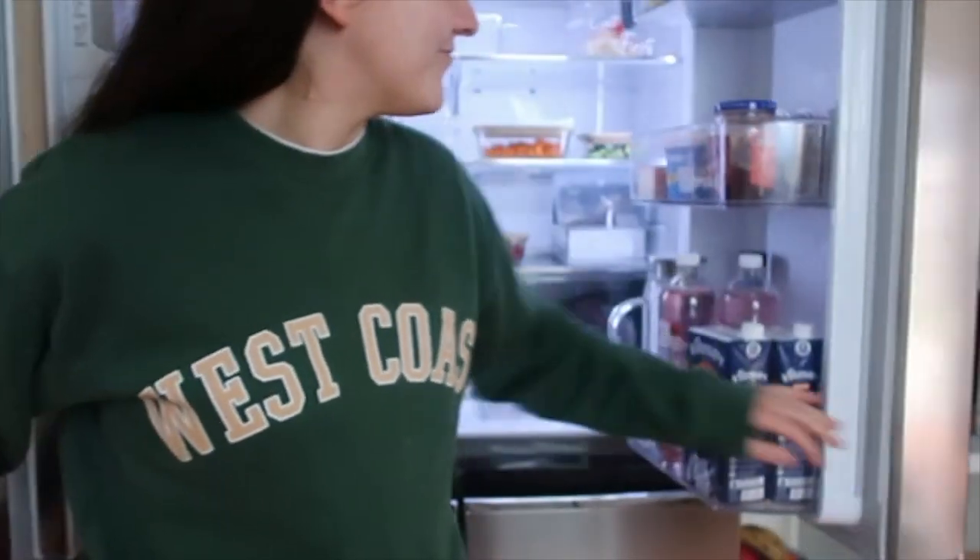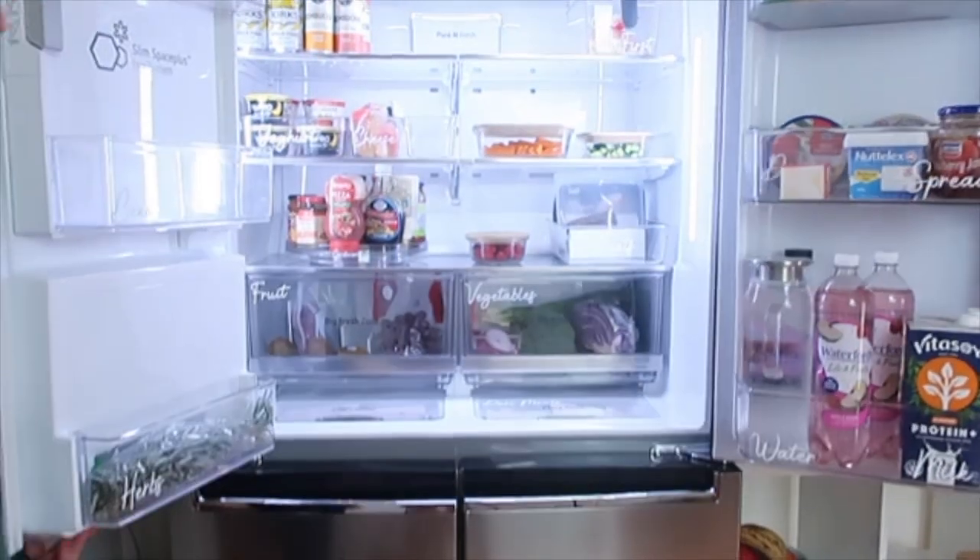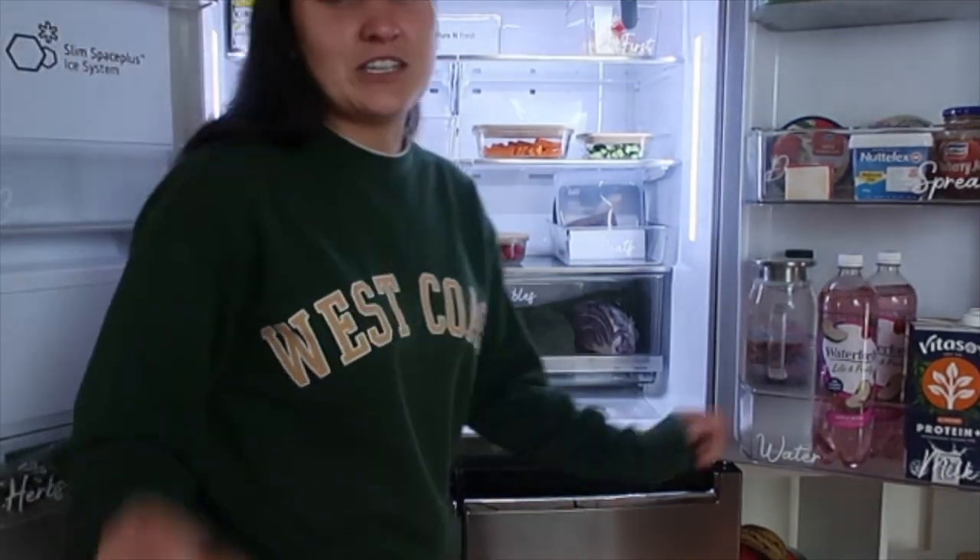So if you've been following along, your fridge may look a little something like this. Now I'm going to show you in depth what I created.